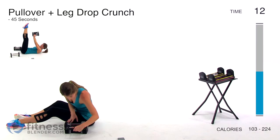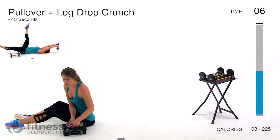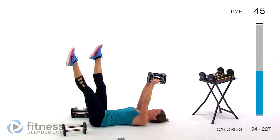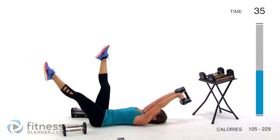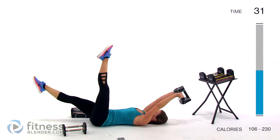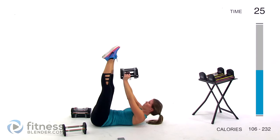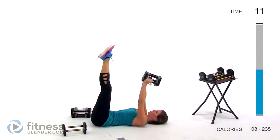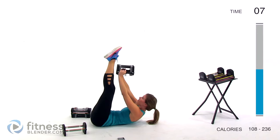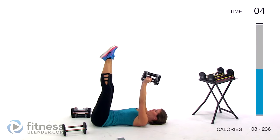Next up we have toe touch leg drops. I'm going to use 12 pounds total. We're going to be doing a pullover with feet up in the sky — down with one leg, then come up to the top and do a crunch. Drop the opposite leg and keep it going like that, alternating sides. Make sure you're not holding your breath, using slow controlled motions.